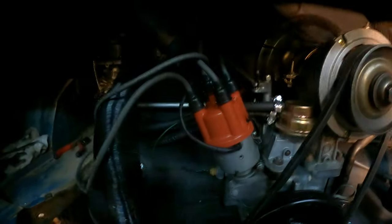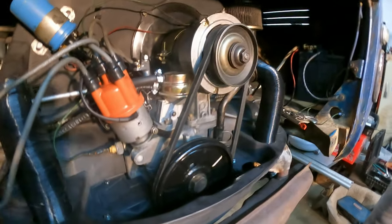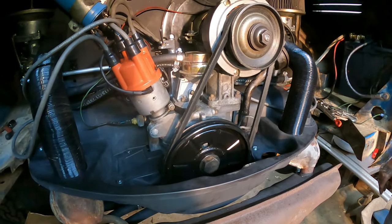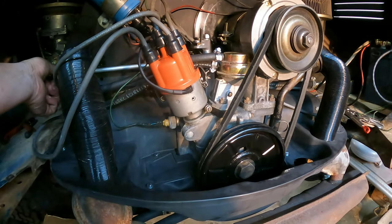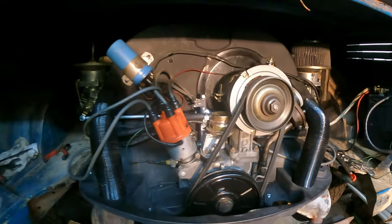So we ended up having to change the distributor, we had to change the coil, we had to rotate the distributor a super weird way. It was just because the points were bad — yeah, the points were bad, everything was bad. It totally runs great now. We're just messing with this linkage and it's being a pain to get adjusted, but the carbs are adjusted and the thing runs fantastic.